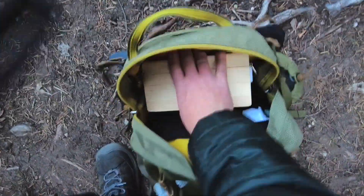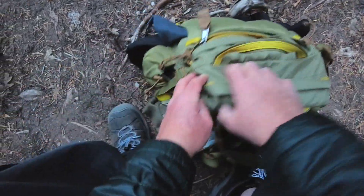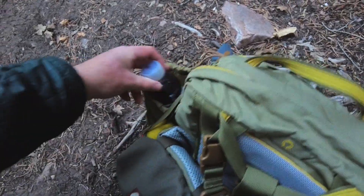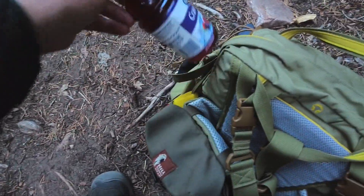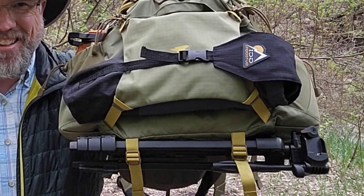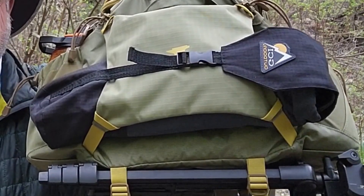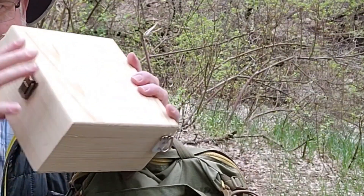The final thing I'll show you is this bag — it's the Mount Smith Day model of their Lumbar Pack line. A link is in the description. It's just the right size for carrying the art box as well as a snack and drink. The tripod attaches to the bottom, the stool is under that front flap, and it also carries all my cameras so I can make these silly little videos.